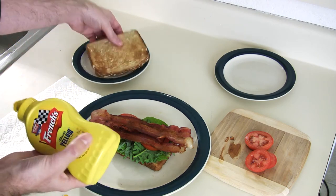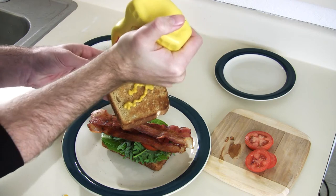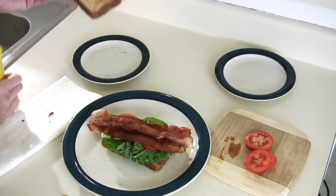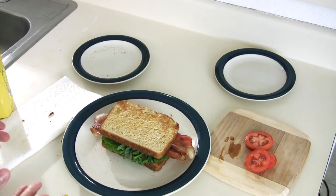Grab this other piece of bread, we will do another M. Whoa, that is a messed up M, still tastes really good. Put it right on top of there and there you have it. And that is how you make my ultimate BLT — it is very simple.